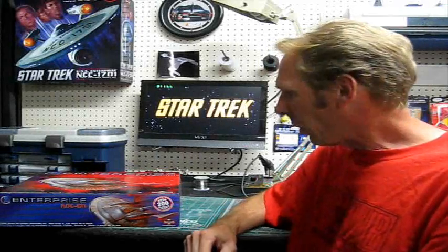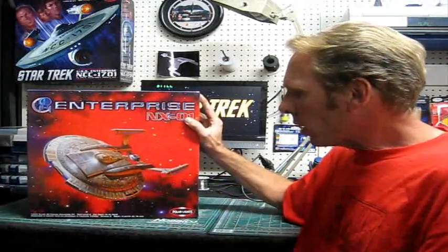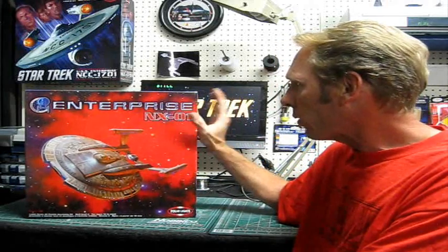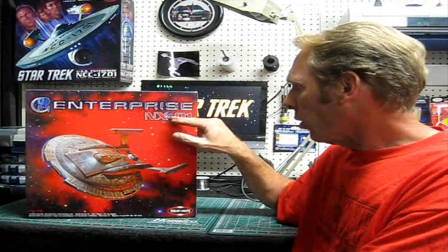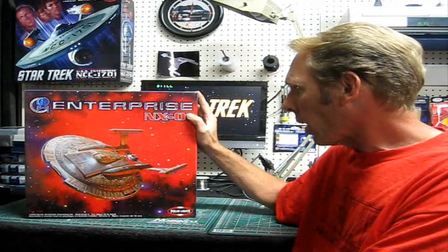Hello again everyone, Trekworks here with you. We're getting ready to start on part two of our project 350 build series here at the Trekworks channel. If you guys remember, the last kit we talked about doing after we finished up on the classic Enterprise was the Enterprise NX-01 from Polar Lights.